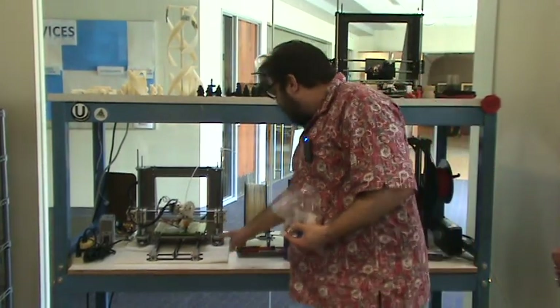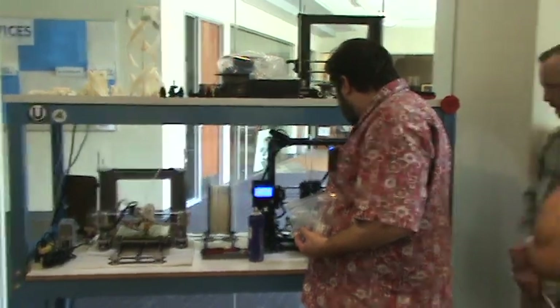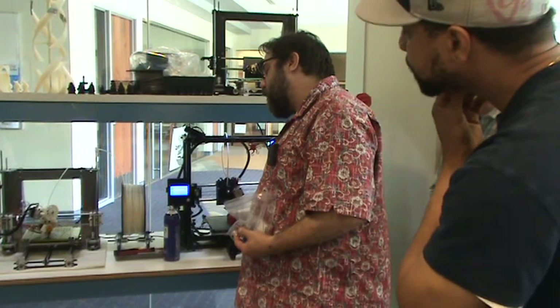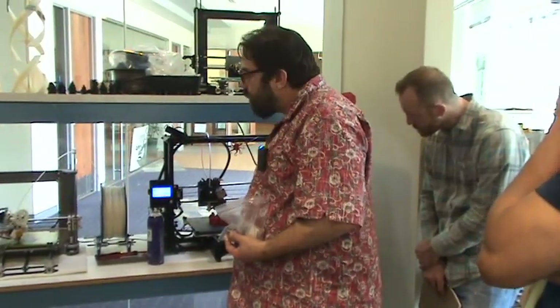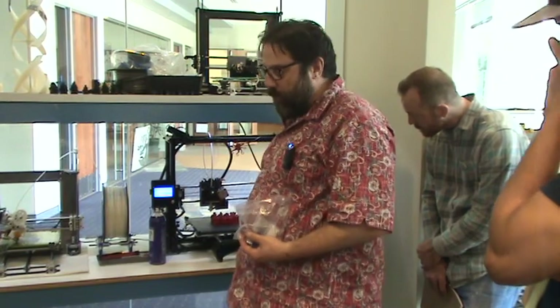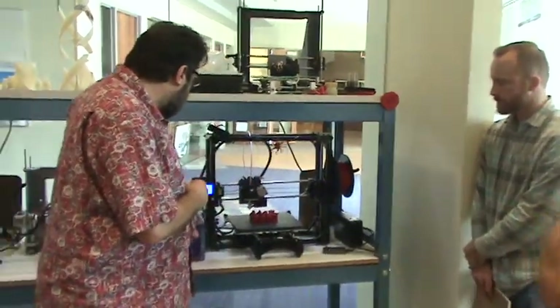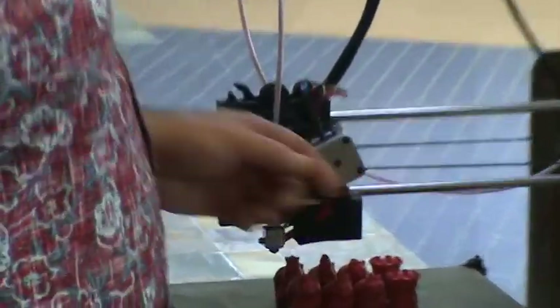This one here is a Prusa i3, built by students here. This is a Lulzbot TAZ 4. And this one, a member of our club built from a kit. The kit cost about $1,400, but it's a really, really nice printer. Here, pass that around — made some really fun little prints.